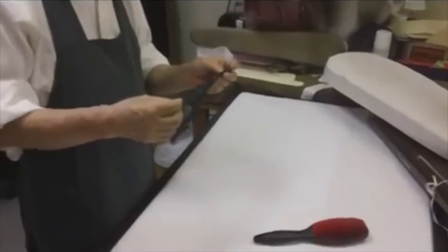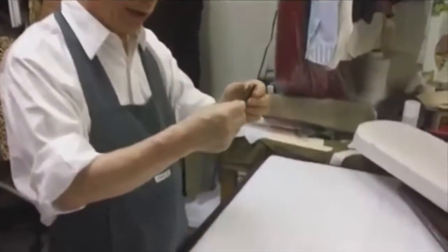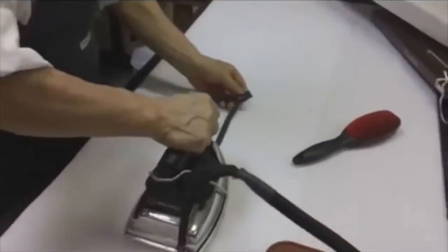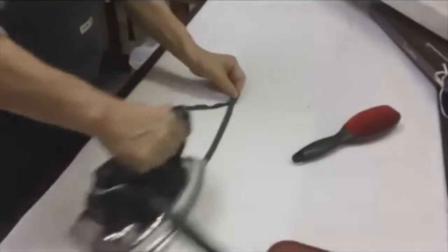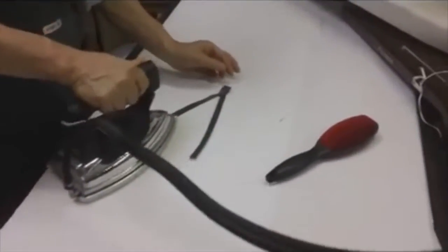All right, I'll show you. Before we start setting, this zipper has a curl. Pull it on the table and press down to straighten it out. Very easy — straighten it down, then press.